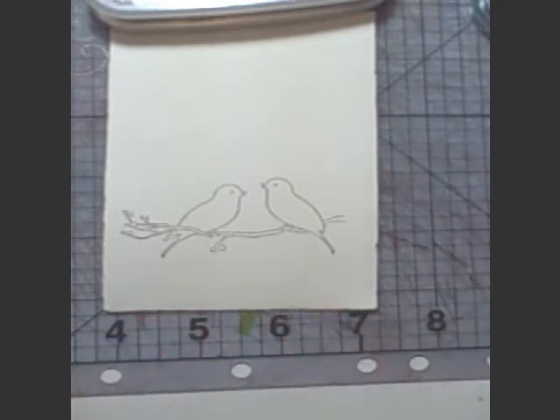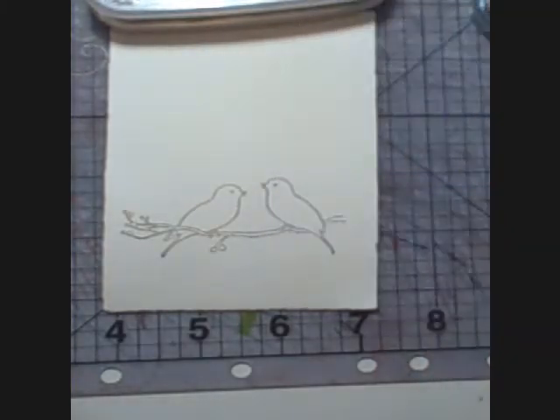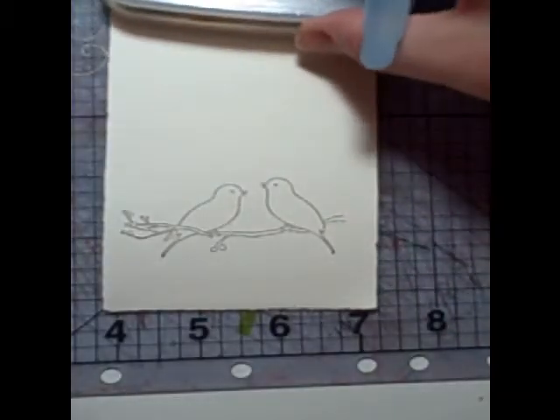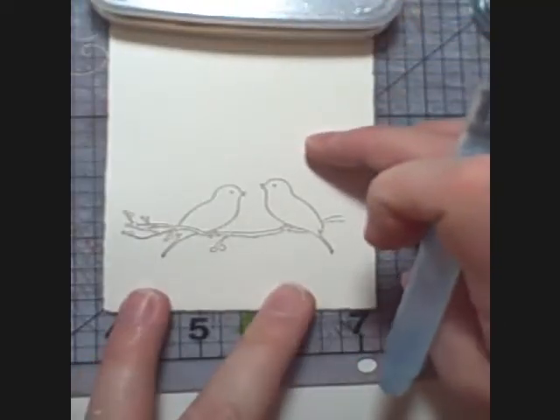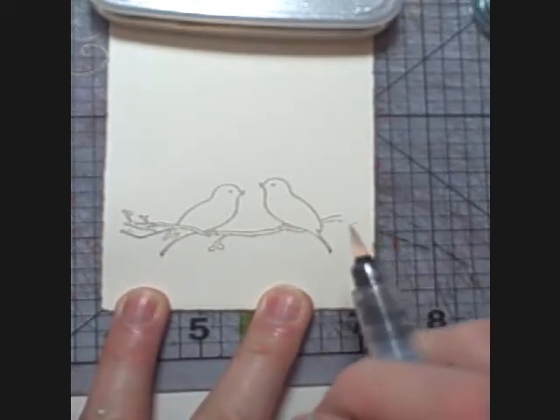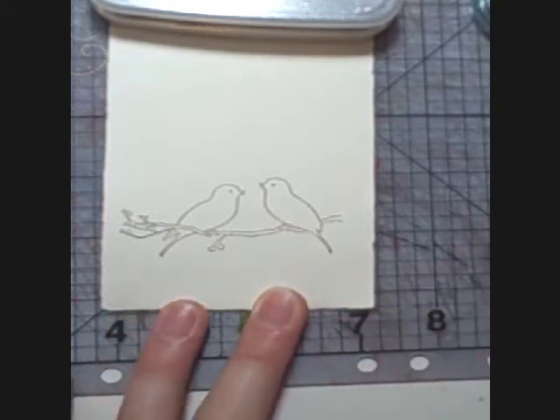I'm beginning with having stamped my image. This is a little Memory Box stamp in a pearlescent chocolate Brilliance ink. I heat set that image to make sure that I wouldn't have any bleeding. You don't have to heat set Brilliance, but on watercolor paper I've noticed sometimes that if I don't, I have to wait quite a while for it to dry.